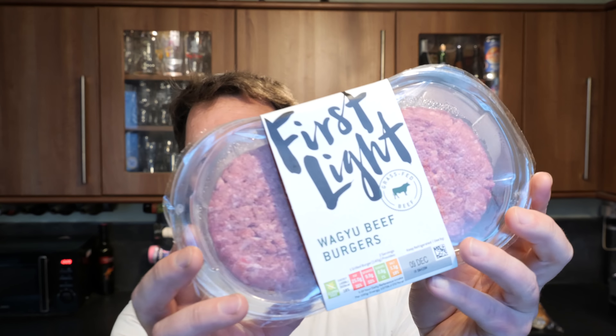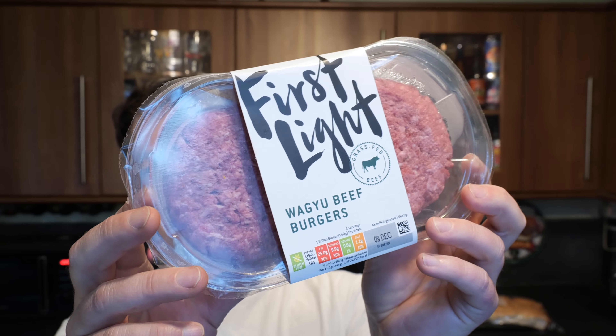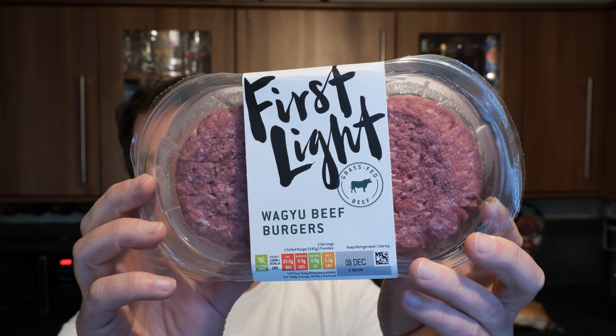It's food o'clock on Real Ale Craft Beer. Today we're going to be taking a look at Lidl's Wagyu Beef Burgers. This is the first time I will be trying a Wagyu Beef Burger — never had one of these before.